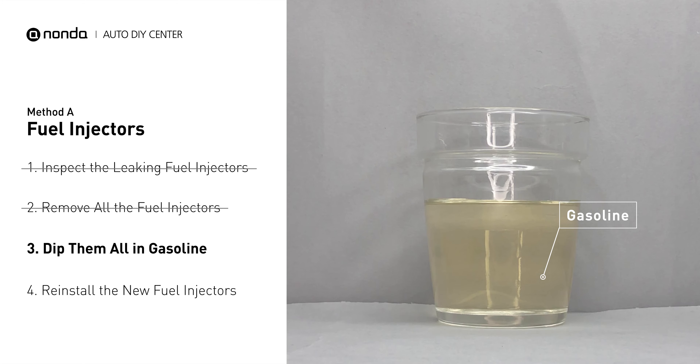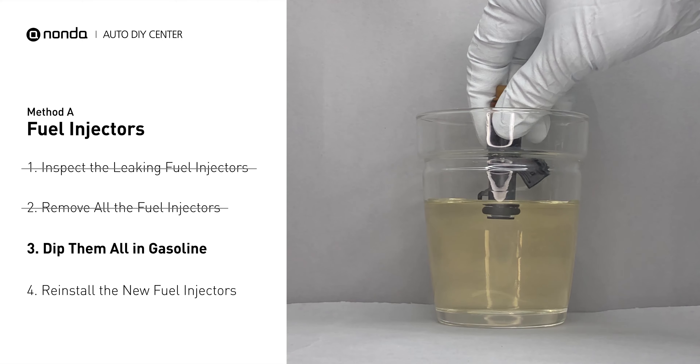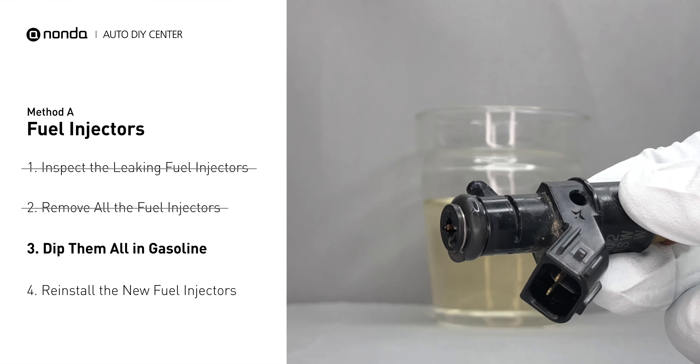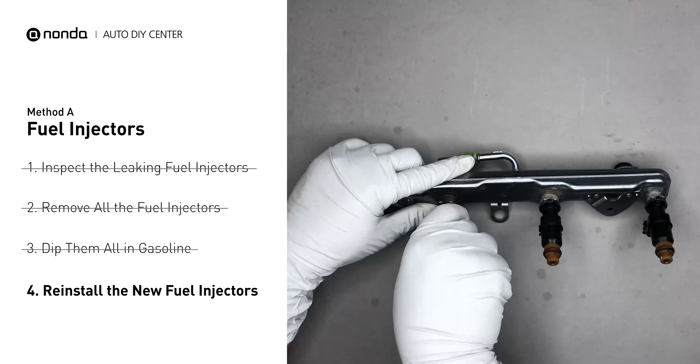In order to prevent leaking, get some gasoline, put it in a cup, and dip the new fuel injector into it so the seals get wet with gasoline. This way it will go in smoothly and won't leak. Then slide all the new fuel injectors in.